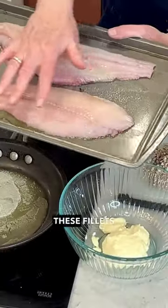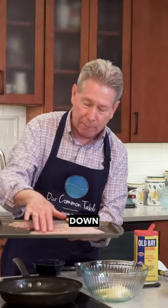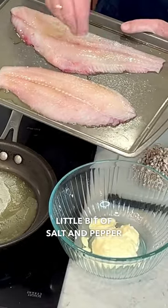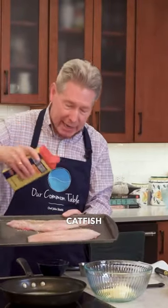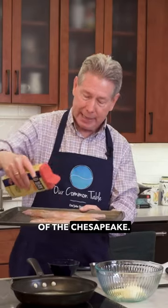Look at these fillets — they are absolutely gorgeous. I put a little bit of olive oil down on the tray, and I'm going to put a little bit of salt and pepper on top of my catfish, and just a little bit of Old Bay, so that we get that flavor of the Chesapeake.